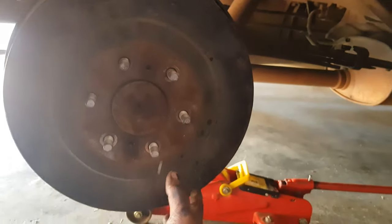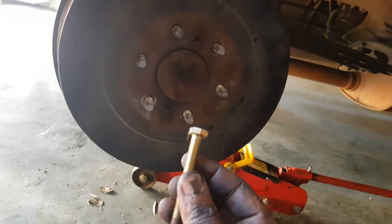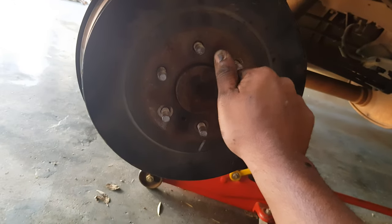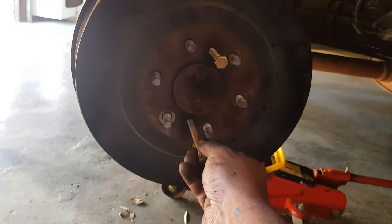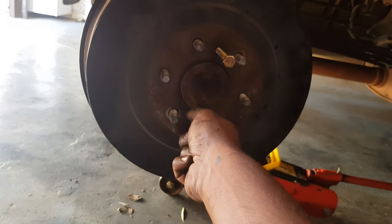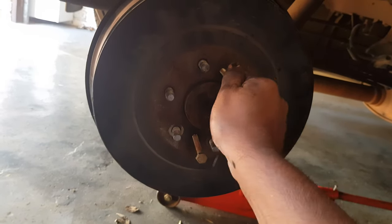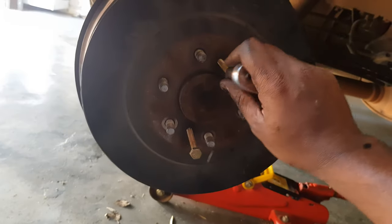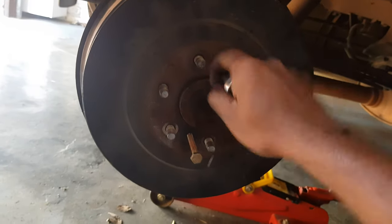We need to remove the drum. Firstly, you need a 30 millimeter bolt — you need two of them. As you can see here, you thread in the 13 millimeter bolts, one there and one here. This will basically act as a puller and pull out the drum for you. Let's do this.